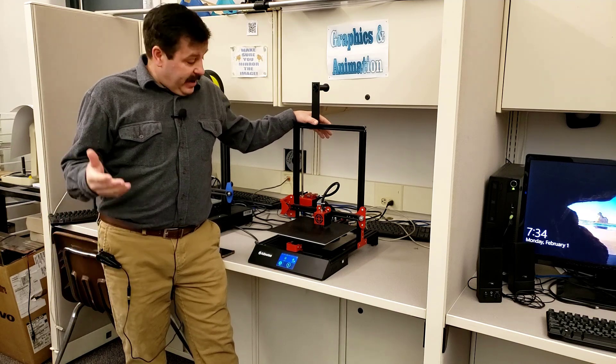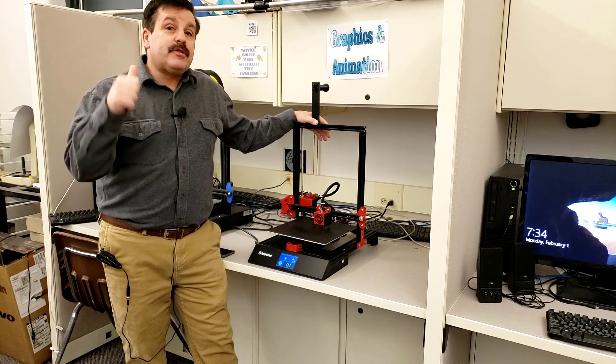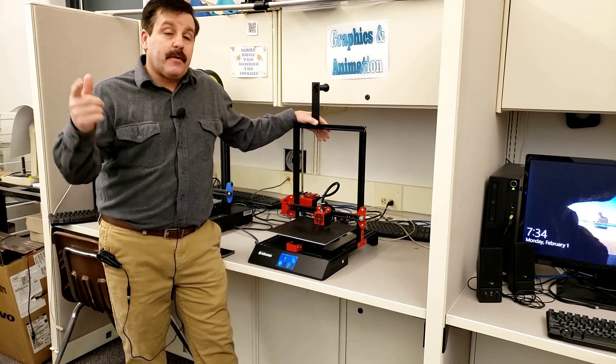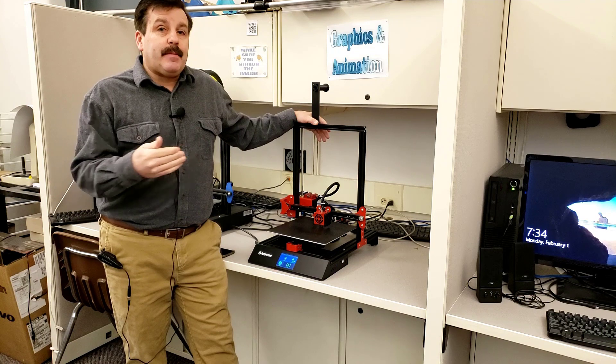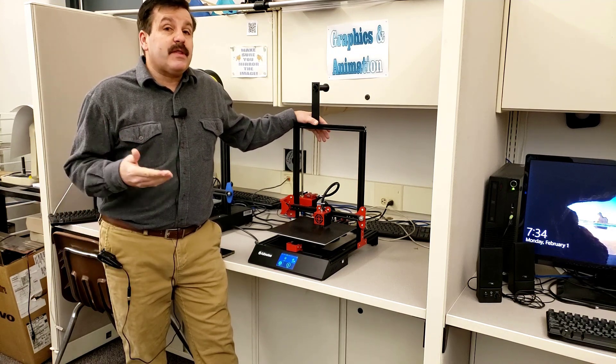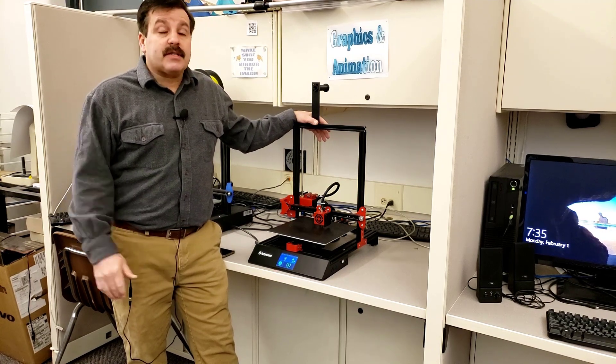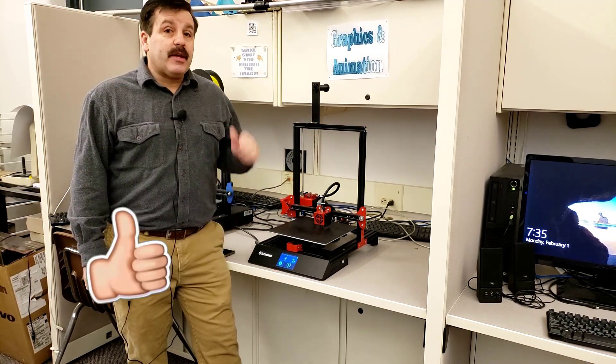Friends, I am so excited to have the U50 back in business. Huge shout out to Luis — thank you so much for all the messages back and forth, giving me ideas and getting me thinking about the U50 again. Friends, if you're not using the Facebook groups for these printers, you are missing out on one of the coolest resources if you're ever stuck.